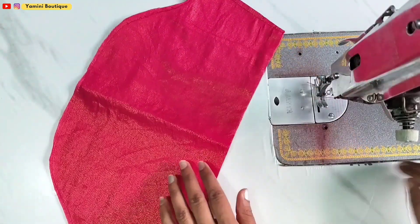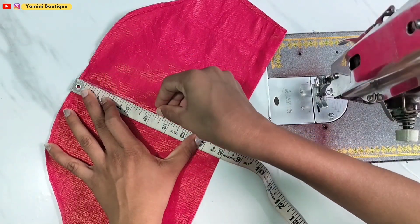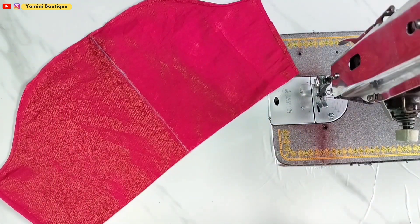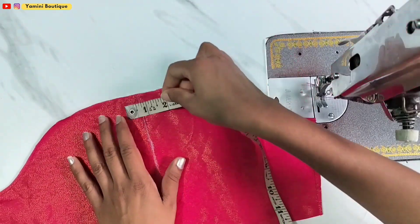Now we will open it and put it in the center. We will put 2 inches on the front. This is the middle mark on the top.